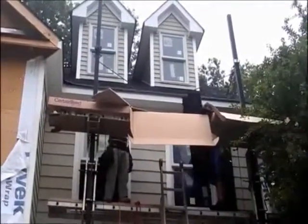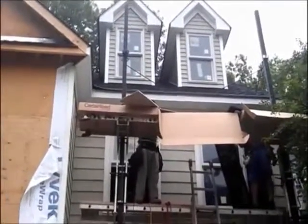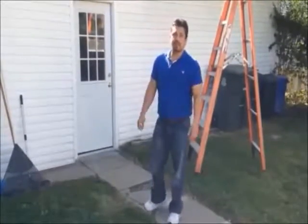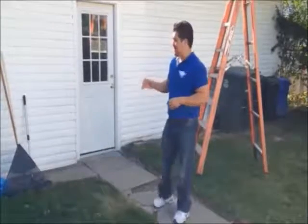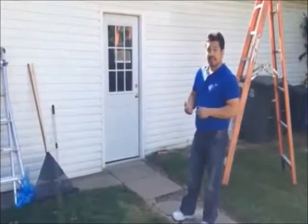Here we are with the installation of vinyl cedar shank siding. As you notice, everything has to be in the garage — this is the garage. Same thing here, we're going to remove all of the existing siding. The garage is already insulated.